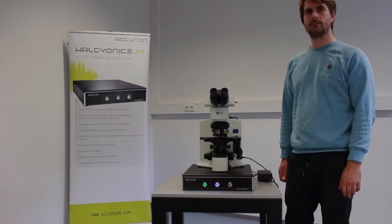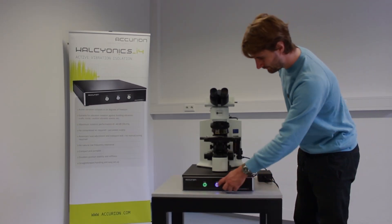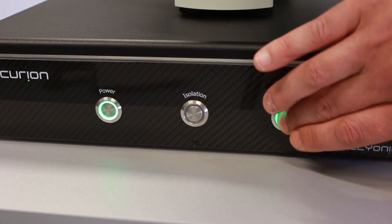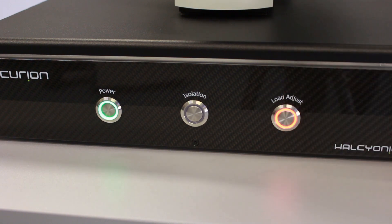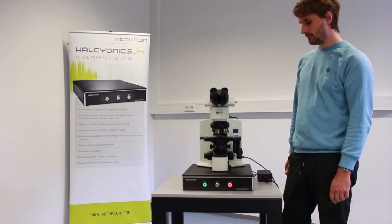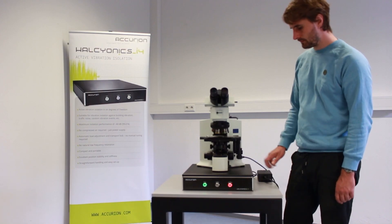For transportation purposes, the i4 system has to be locked. Press and hold the load adjust button for approximately 4 seconds until the LED turns red. The process is completed when the motor stops and the top plate is not movable anymore but properly locked.